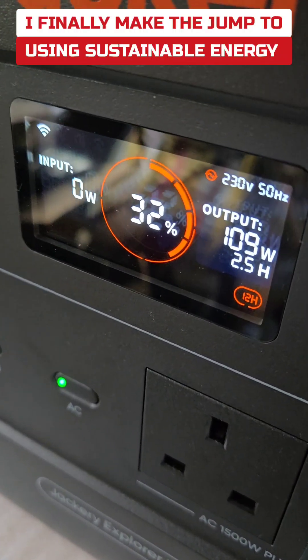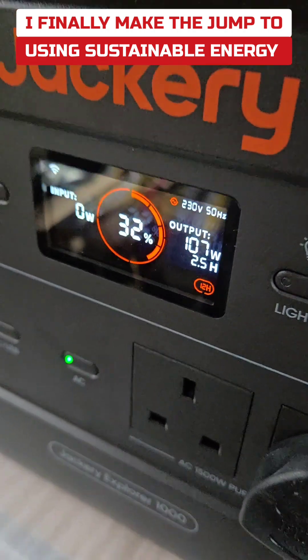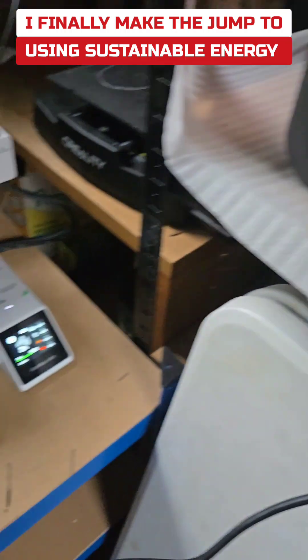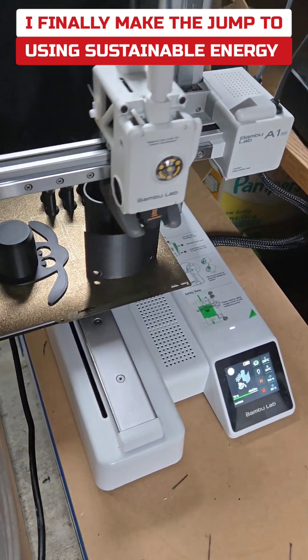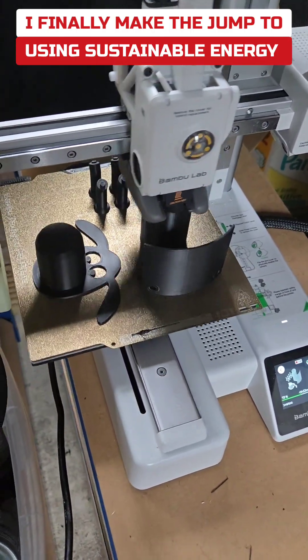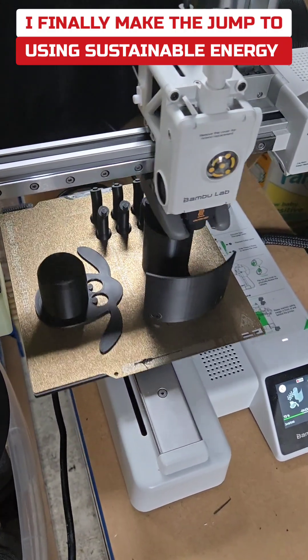I was able to get this to 32 percent from the solar panels in a couple of hours. Now I'm using that saved charge with the inverter to power my 3D printer — basically using the power of the Sun to 3D print stuff for my Etsy shop. These are baby steps into using sustainable energy, but I think I'm gonna love this journey.